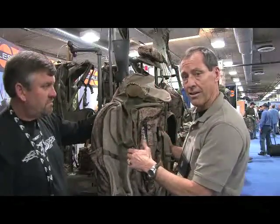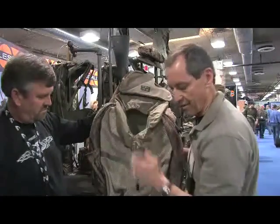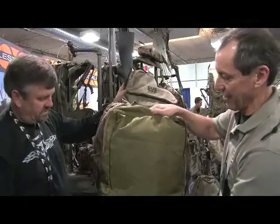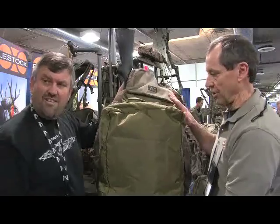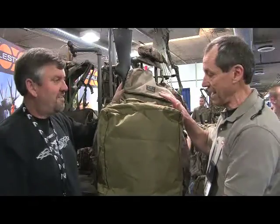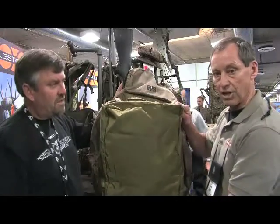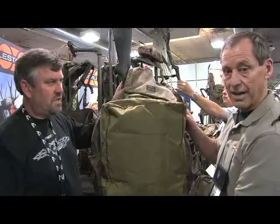After you've killed your elk, your first quarter in plastic drops back into the container where the spike camp duffle was, and then the spike camp duffle zips to the outside of the pack with the external zippers. You have taken your 2,800 cubic inch pack to 4,500 cubic inches, and now to an 8,000 cubic inch freighter. So this is a great way to get the first quarter of your elk out.